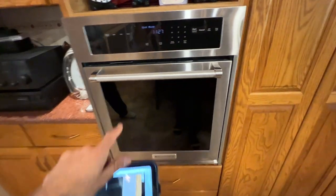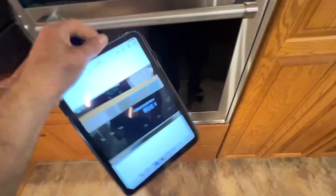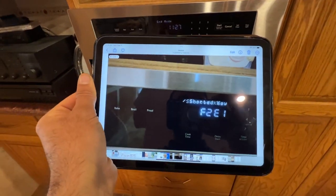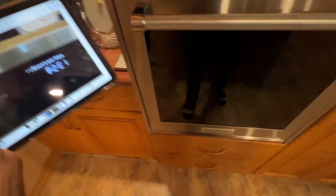In this kitchen we have a single wall oven — the model number is right here. The customer was getting an F2 E1 error code, which indicates a stuck or shorted key.